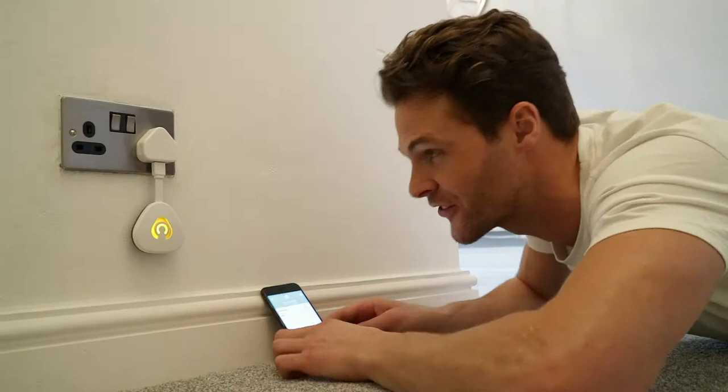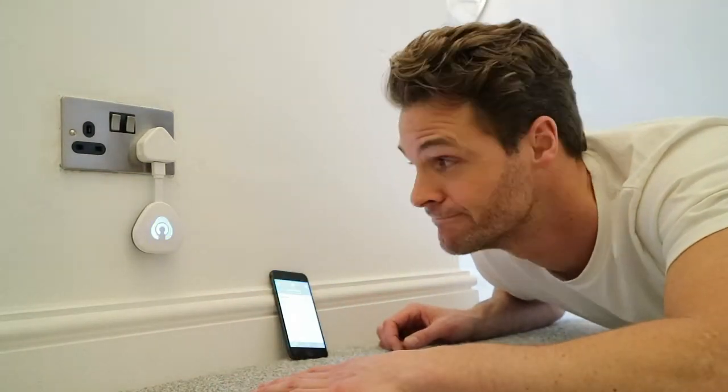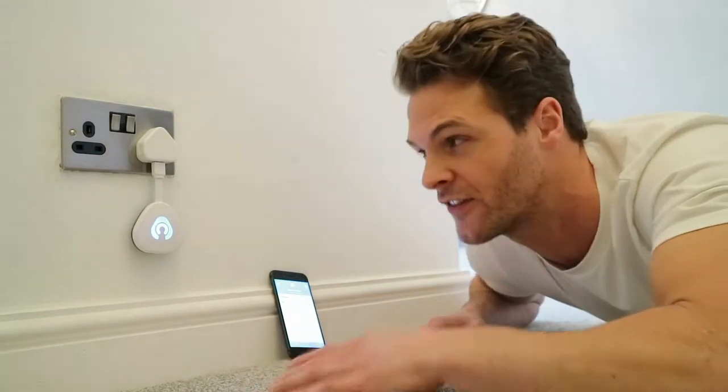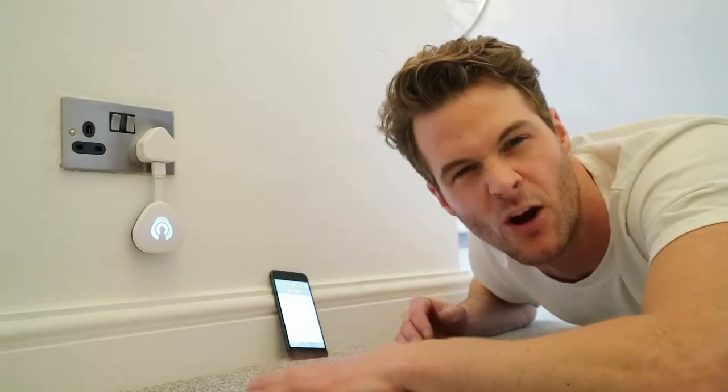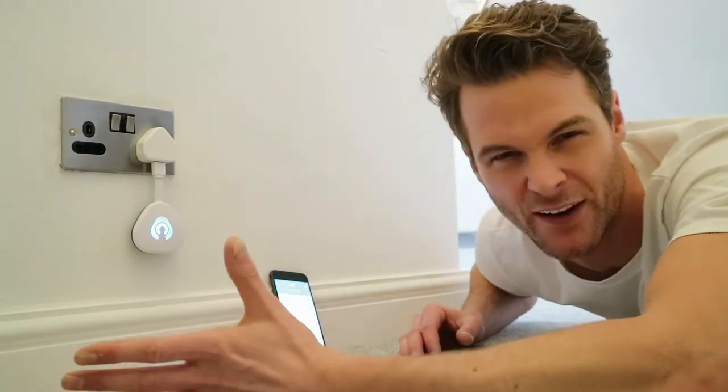So it says my door is unlocked — and it was telling the truth! When it's orange, it means my door is unlocked, but when it turns blue it means it's locked. So when I'm in the house and I walk past my hub and it's blue, I know I'm safe. But if it's orange and I'm going to bed, I know I've got to lock the door. As well as checking the app, it's just another peace of mind.